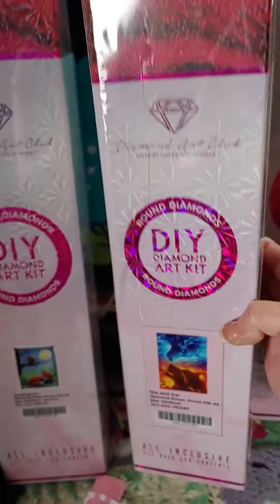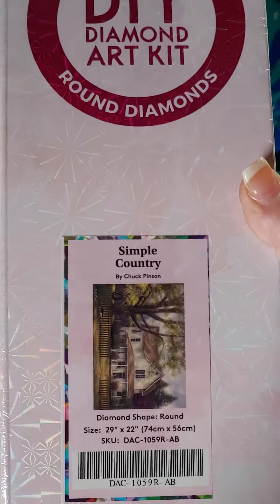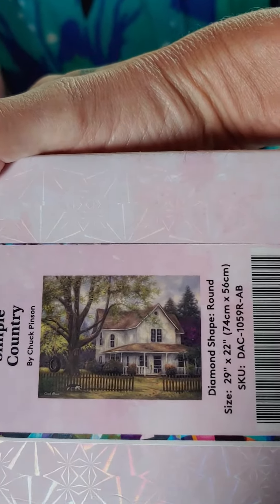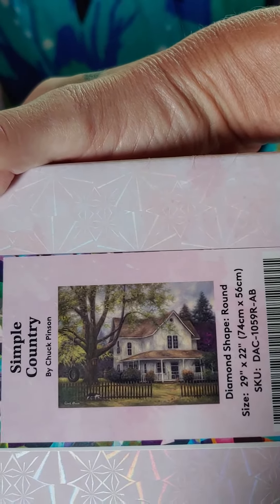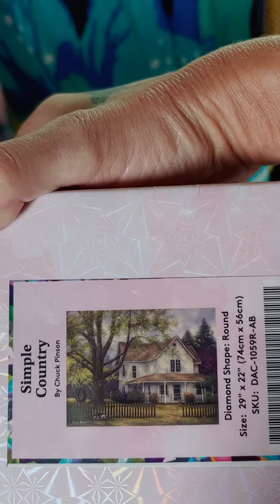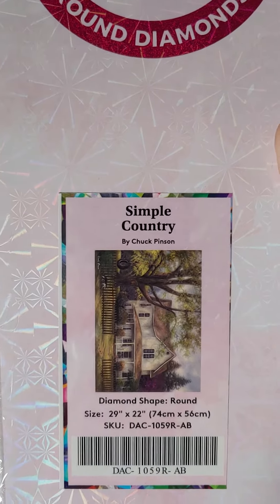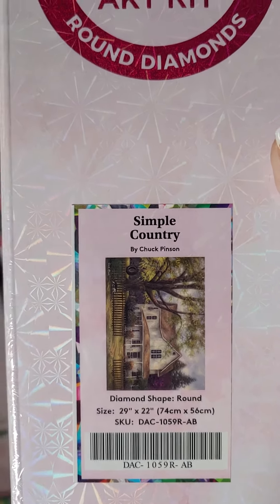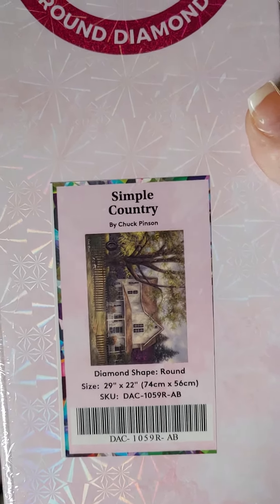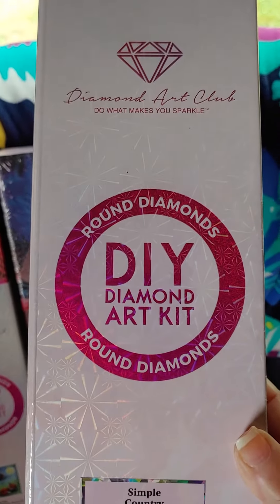And this is also a round. And then I got Simple Country — I better turn it this way. Isn't that just beautiful? I am absolutely loving that house. A couple of people know why I bought this particular kit, but they know that the house is very special to me. And this too is a round.